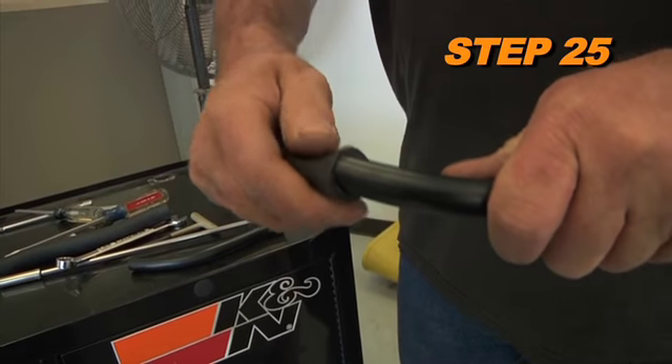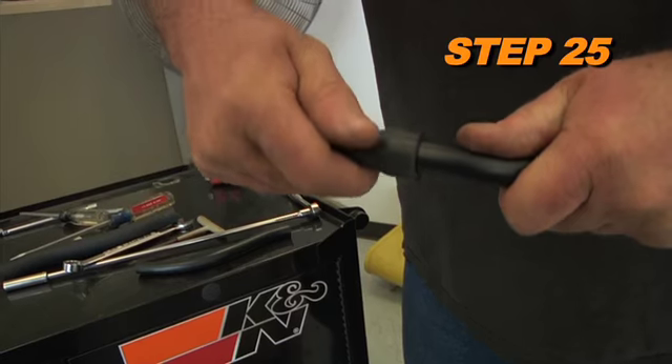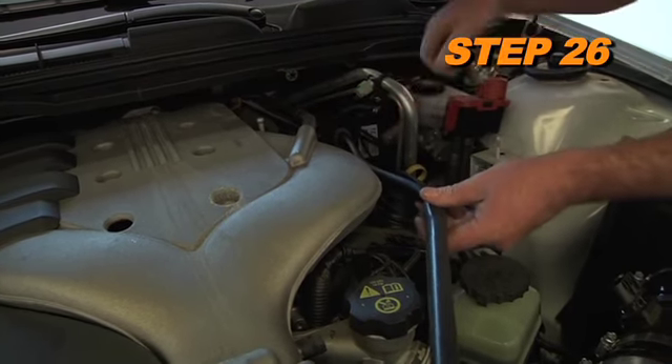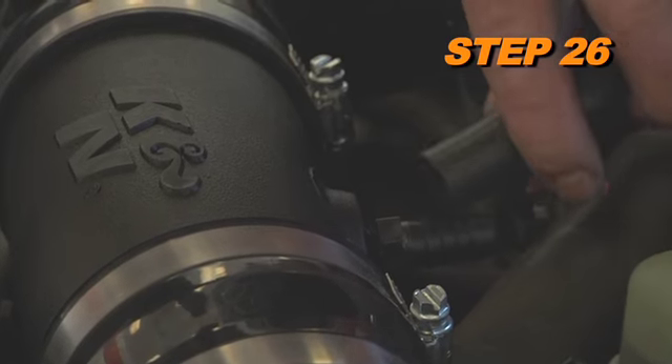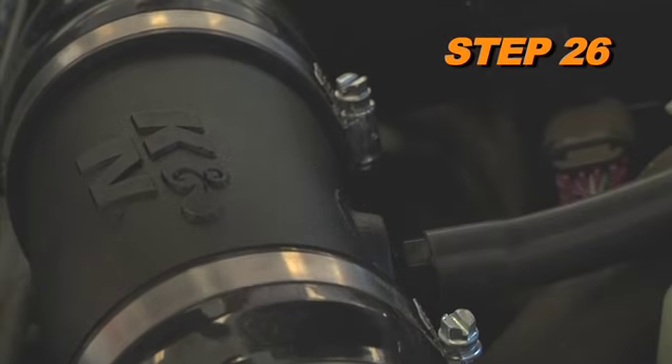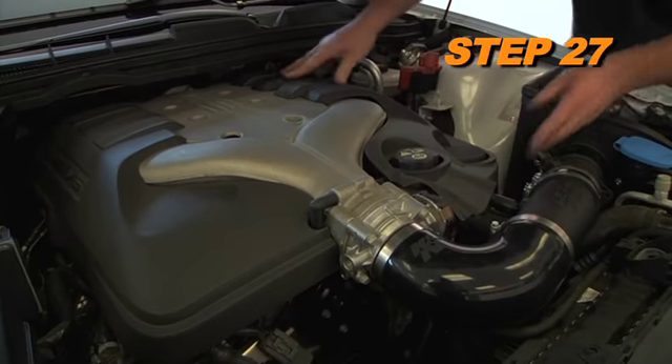Install the provided silicone hose onto the factory crankcase vent tube. Next, install the crankcase breather hose onto the valve cover and connect the open end to the vent fitting attached to the K&N intake tube. Reinstall the engine cover.